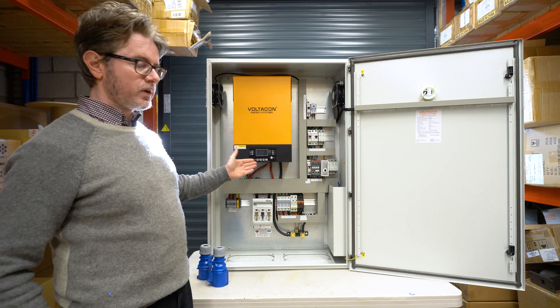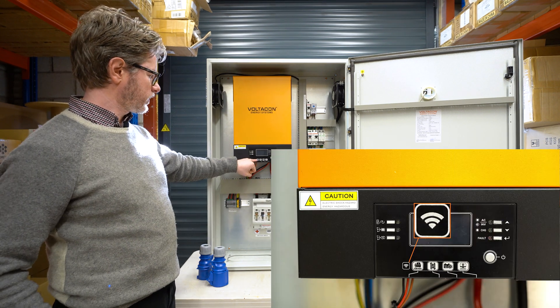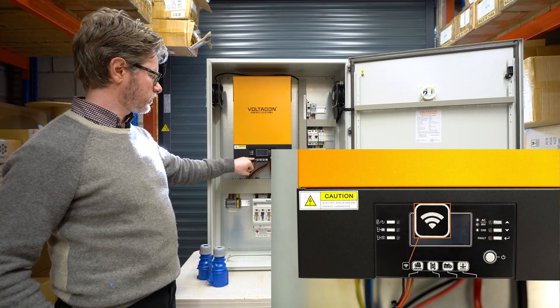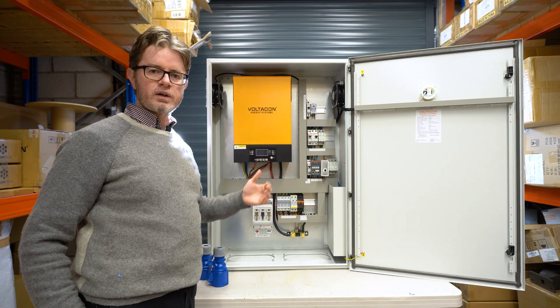It has a parallel function built-in, which is a great feature if you want to expand it. As you can see from the logo here, the WiFi monitoring is now integrated — you don't have to buy an extra card to monitor your inverter remotely.